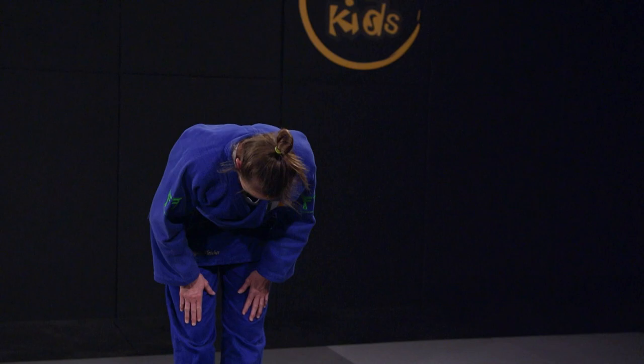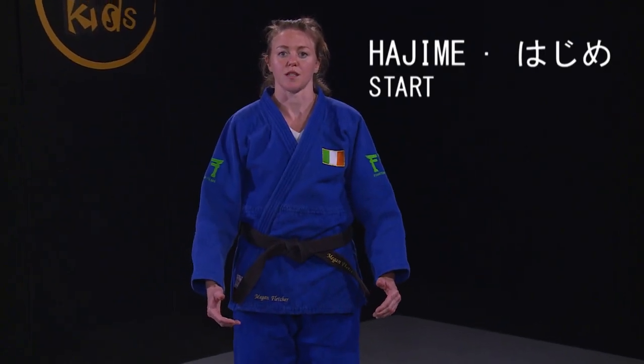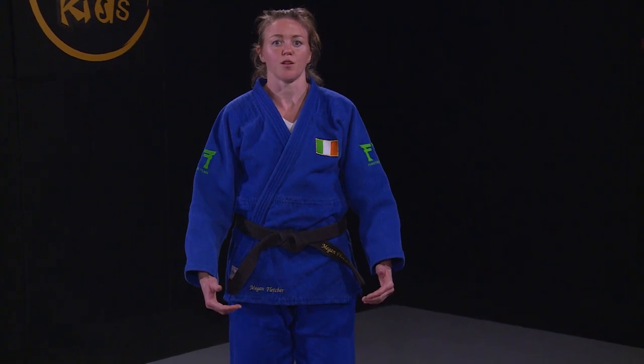Hajime means to start, and is the word used to start any technical training and competitions.